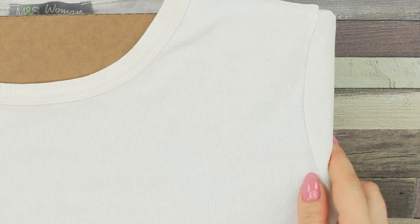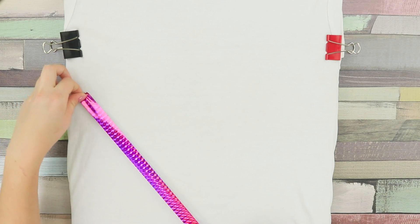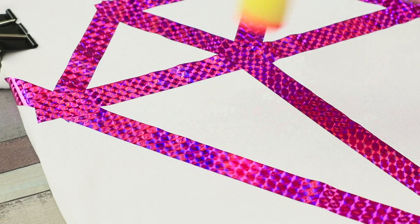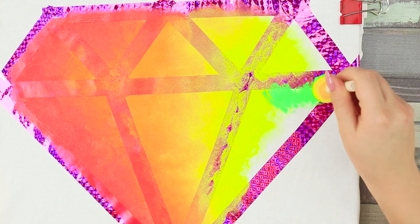Use paper clips. Attach pieces of decorative tape to the shirt. Make a huge diamond. Take bright acrylic paints. Color the diamond. Apply the paint with a sponge. Don't color outside the lines.